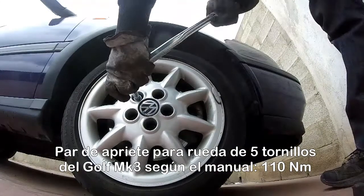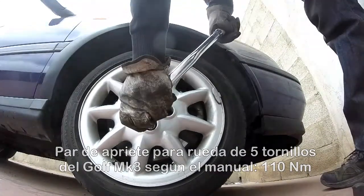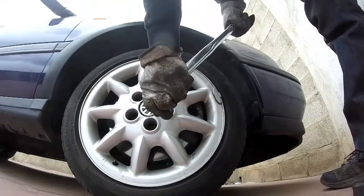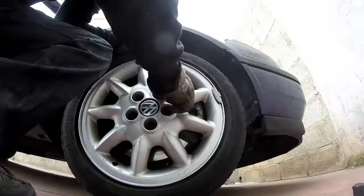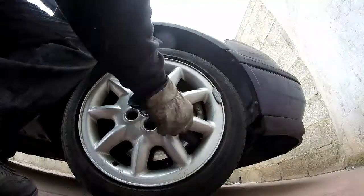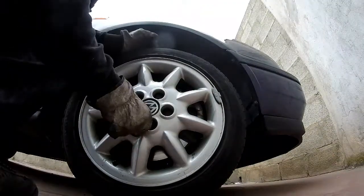Para hacer más fuerza, puedes subirte a la llave y empujarla con los pies o llevar un tubo para hacer palanca. Recomiendo que después del apriete final, repases el apriete de todos los tornillos en orden secuencial, por si te olvidaste de alguno. Por último, no te olvides colocar el o los embellecedores que esta traiga. ¡Y ya tienes cambiada la rueda!